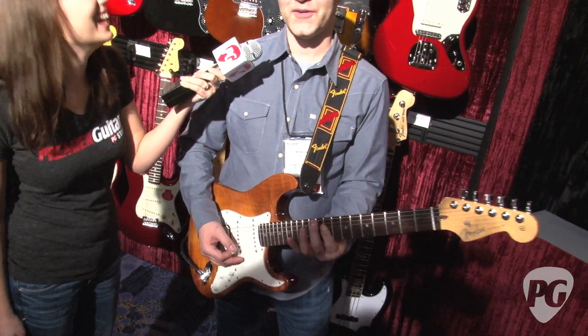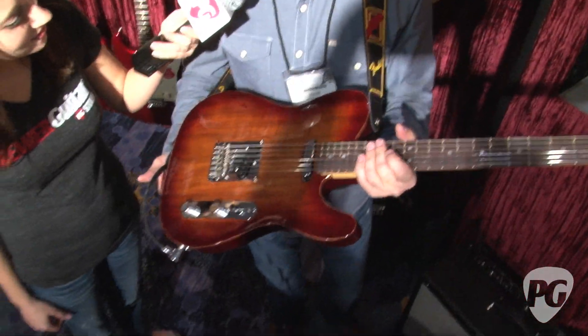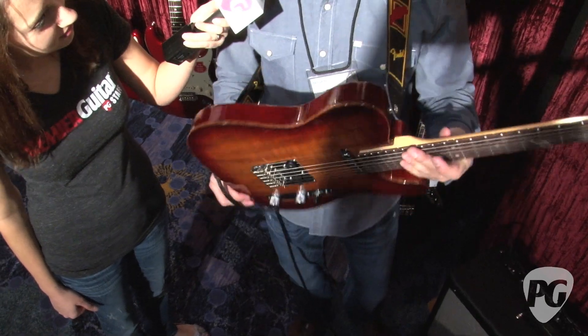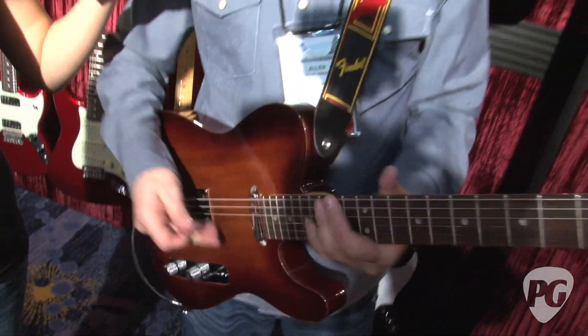Oh, so beautiful. This is the Fender Select Koa Top Tele — a beautiful carved koa top on top of an Empress body, so it's incredibly lightweight. I'll just play a few licks for you.